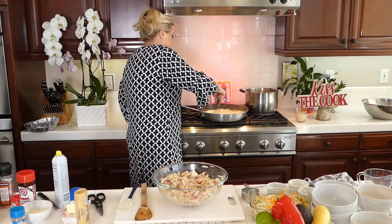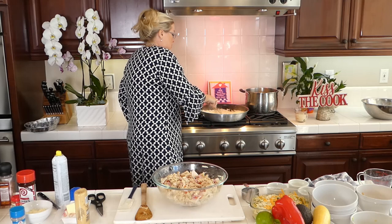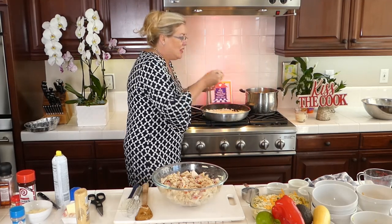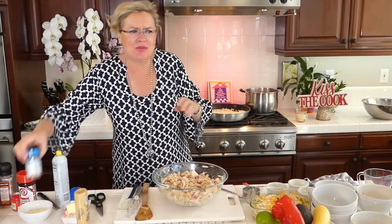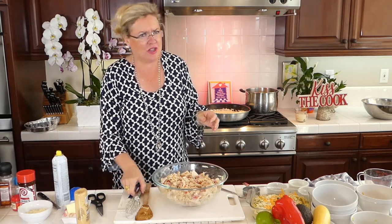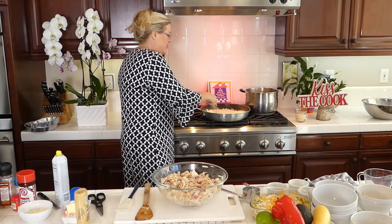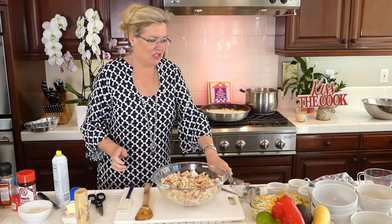I'm whisking in the mayo, nutmeg, and mustard — it looks so good! I'm going to taste it real quick for salt and pepper before I pour it into our big dish. Oh my gosh, that's good! It actually needs more pepper for my taste so I'm giving it another hit of seasoned pepper. I don't want to over-salt this because there's already salt in the ham and in the cheese — remember that when mixing things together like this.